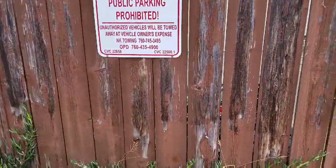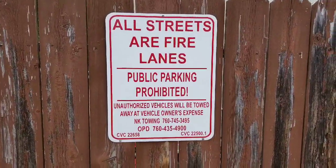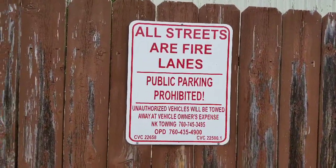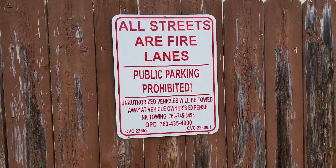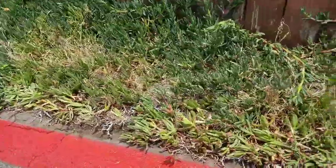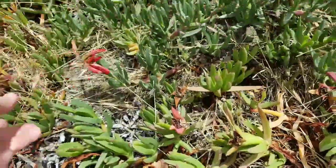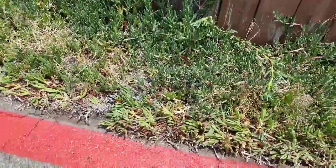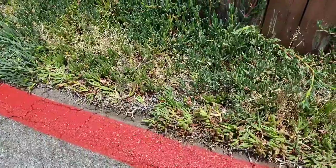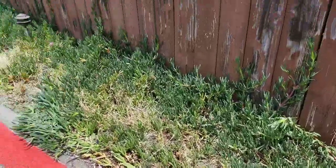You can see our sign: 'All streets are fire lanes, public parking prohibited.' It was actually the towing company that was hired that came out here and painted these fire lanes. So it remains to be seen whether or not they're actually enforced.